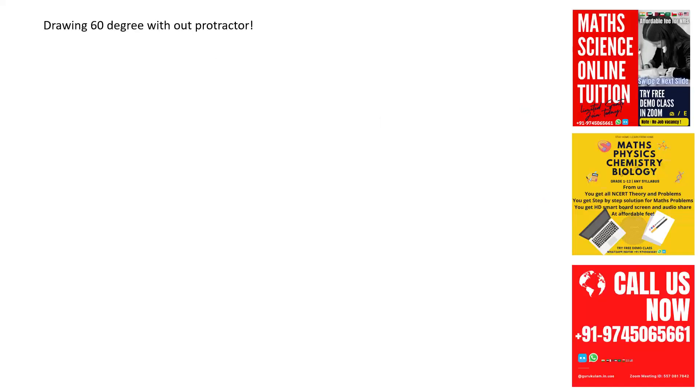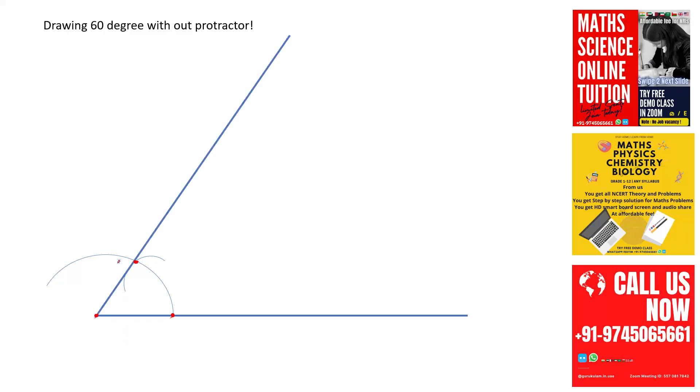Our first figure is drawing 60 degrees. For that, just draw a line, take your compass, take any radius and fix the tip of the compass at this point, and draw an arc. Now take the compass with the same radius, place it at this point, and draw an arc. At the point of intersection, just draw a line — this angle is 60 degrees. You can check with your protractor.